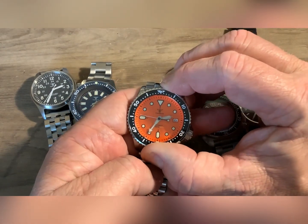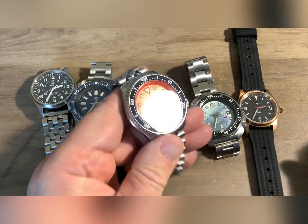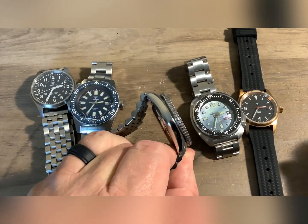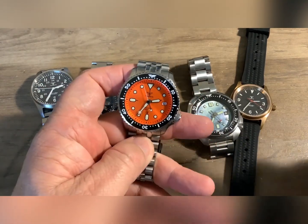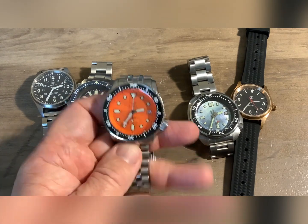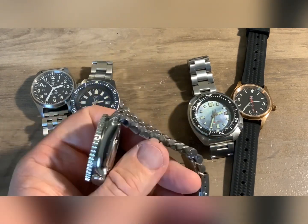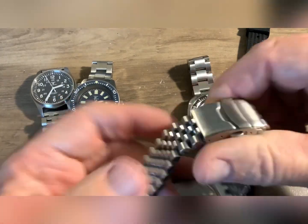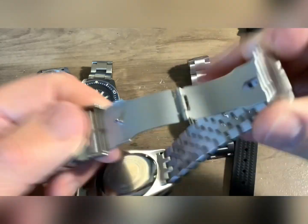Great watch — I'm very impressed with it. The really only big difference between this and the Seiko was that this does not have drilled lugs. But on the positive side, all of these have sapphire crystals. I think I paid $62 for this watch, and when you compare apples to apples on the bands, they're just as good quality as what you get on the Seikos.